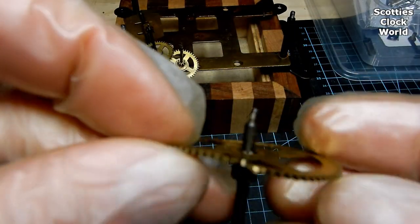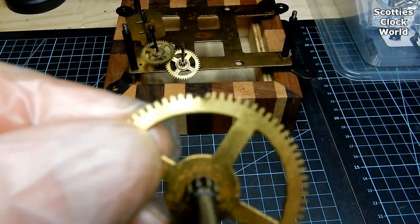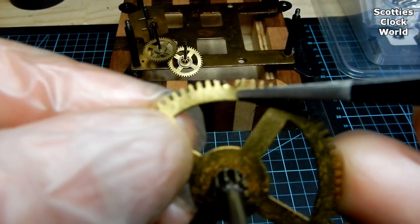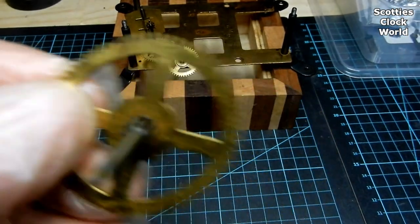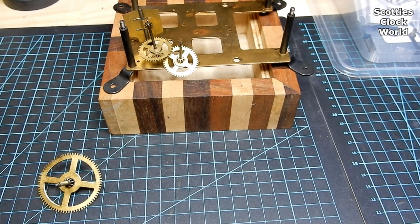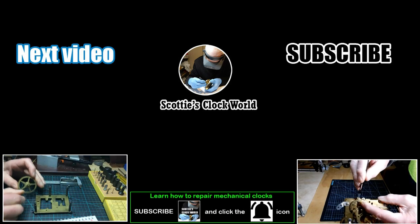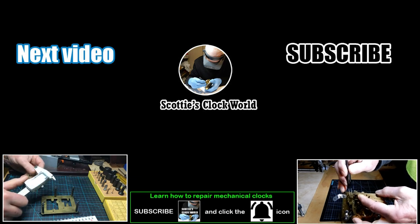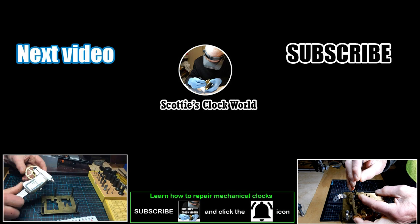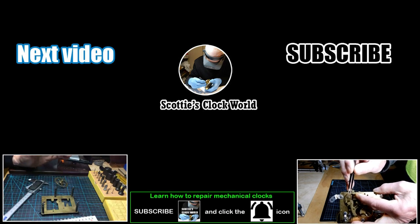Notice one of the wheels has a bent tooth, as you can see there, so we'll replace that before we put it back into the movement. The rest of the movement's all to pieces so we'll get it ready to put into the ultrasonic to clean.